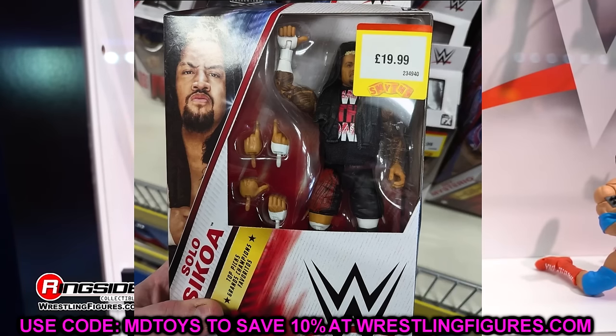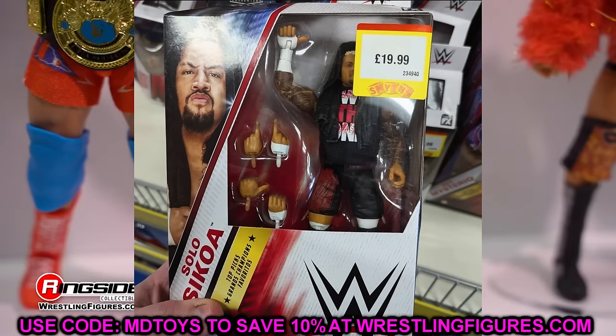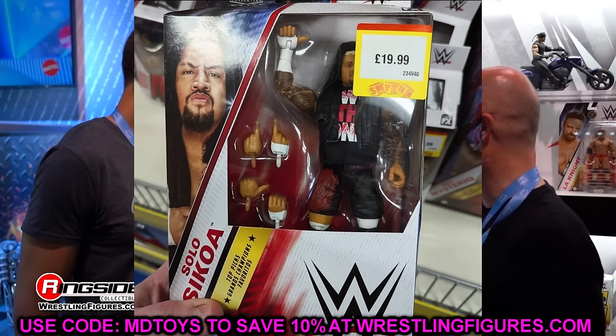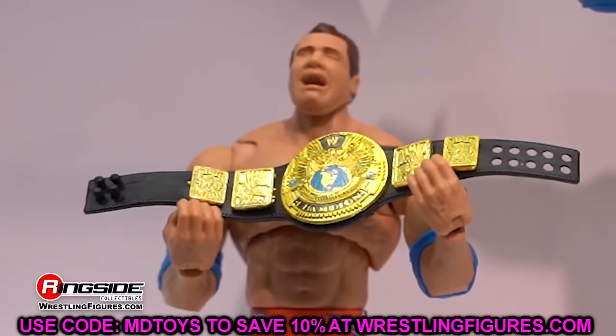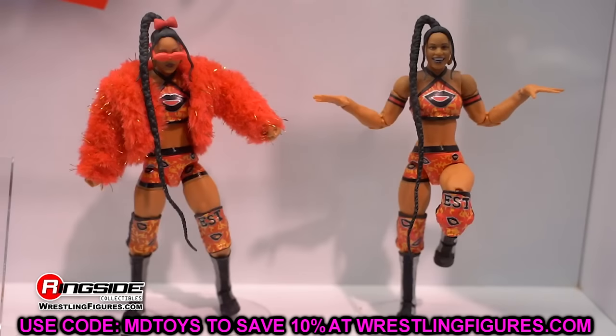This may be one of the worst Top Picks waves ever. This is pretty much a re-release with a part change — essentially a repaint of Elite 107. I'm not sure if it has the Elite 107 head sculpt as well, as those head sculpts were slightly different. Solo Sikoa is in the black and red attire instead of the red and black we saw from Elite 107. We are getting Elite 104 with its upgrades.